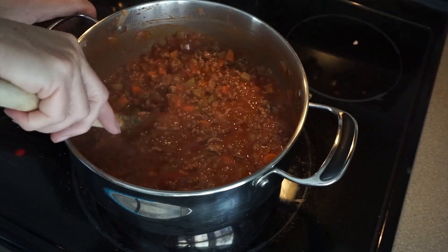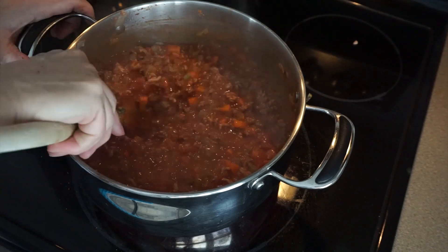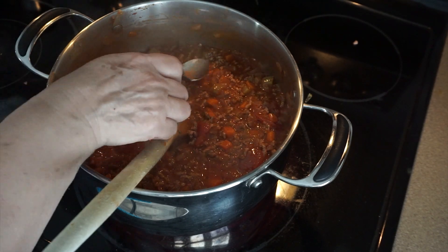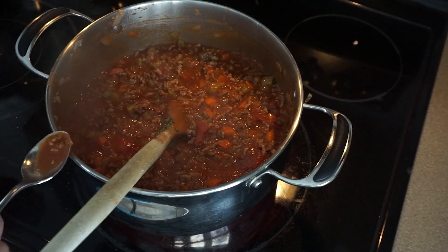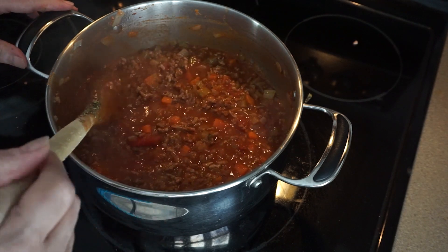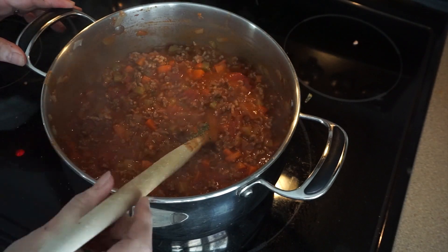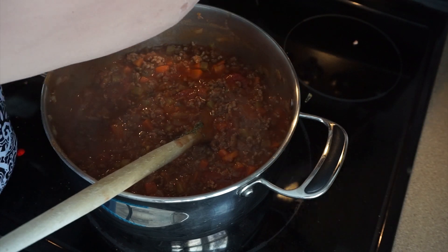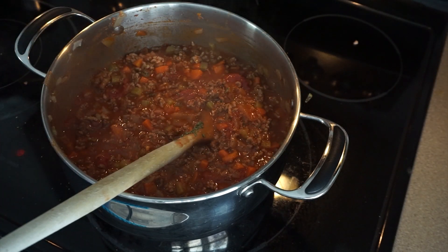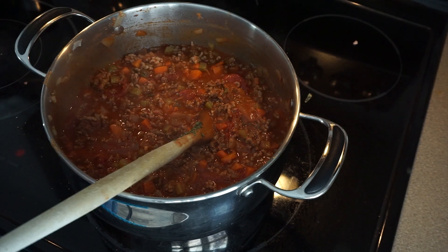I don't want to over-salt at this point, because as it sits and the liquid reduces, the salt will be more enhanced. That's better. I think I will add one more jar of tomato juice to it, and then I'm going to set my stove down to the lowest setting — which is two — and let this cook for an hour. I'll bring you back when it's finished.